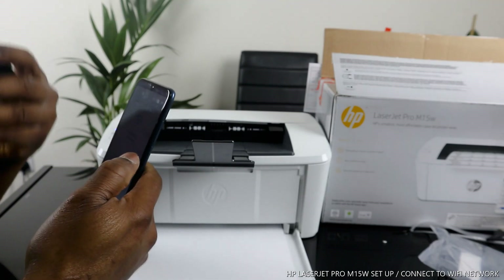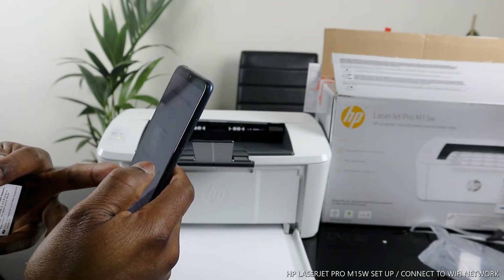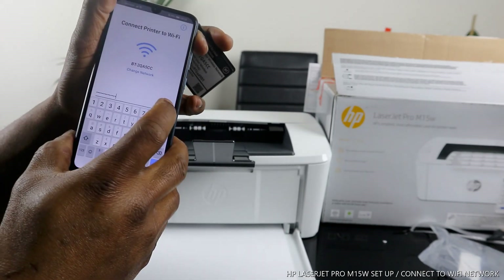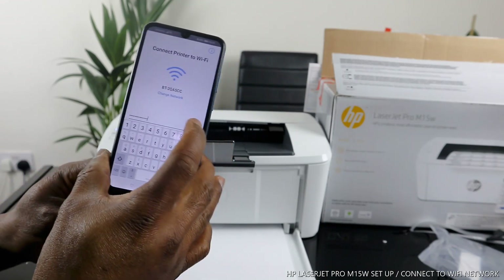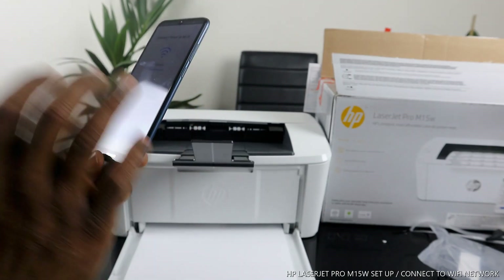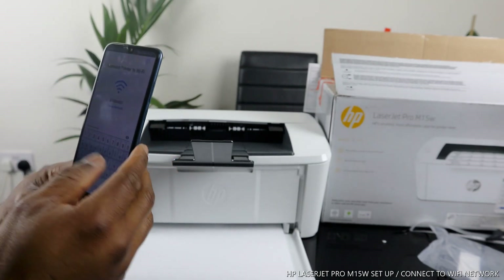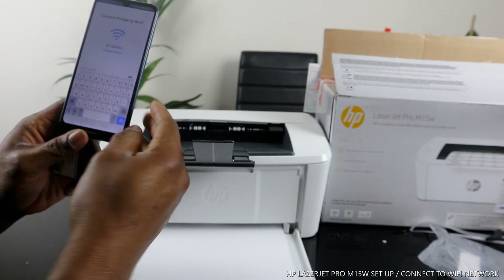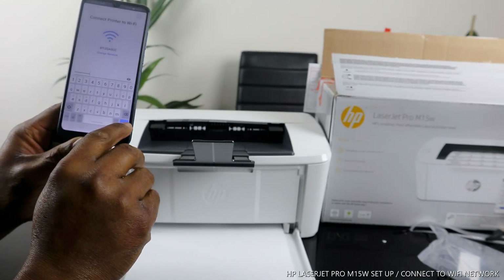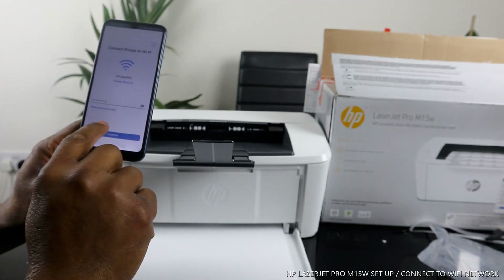Put in the password and cross-check it. If you press the eye icon, it will show you the password you typed so you can verify it's correct. If you're happy with it, press the arrow button to continue.